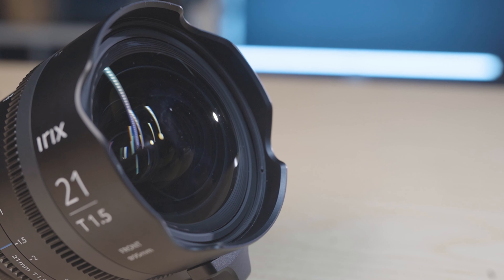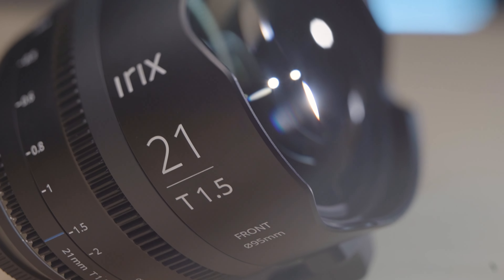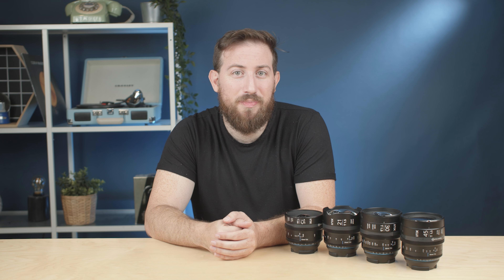One interesting build note: the 21 millimeter doesn't have a removable hood like the 15 and the 30, and it also has a protruding element, which seemed unusual since the 15 doesn't have one. It adds a little bit of heft — it's longer and heavier than the 15 and the 30 millimeter — but I guess this brings us straight into performance.